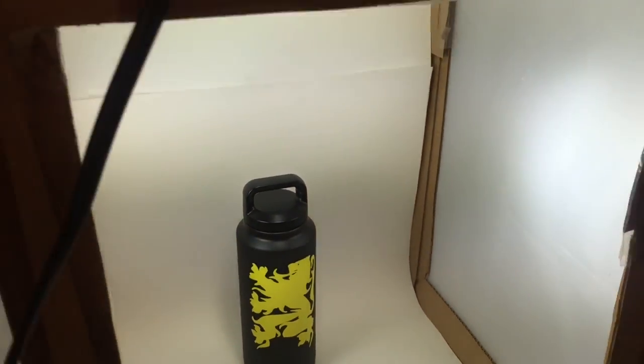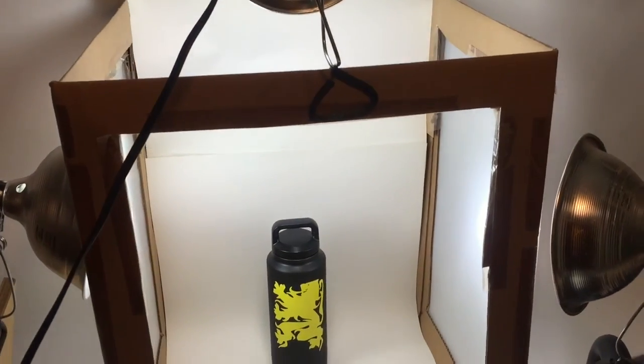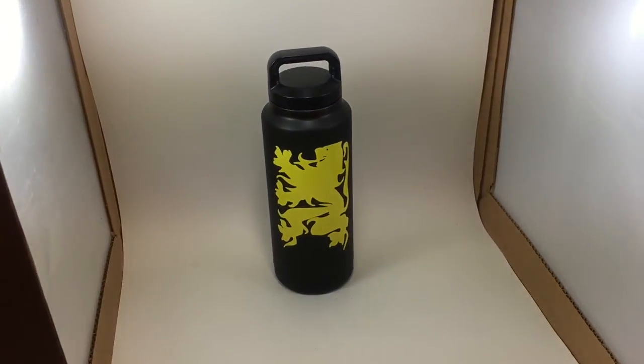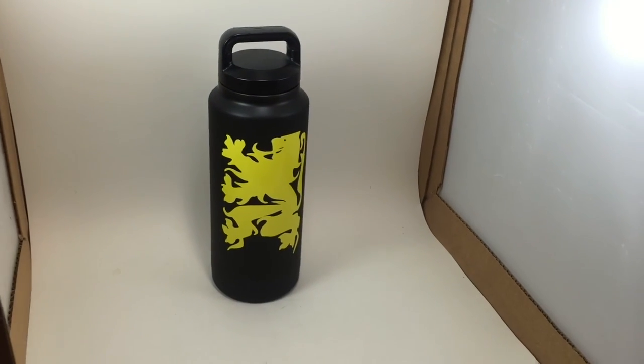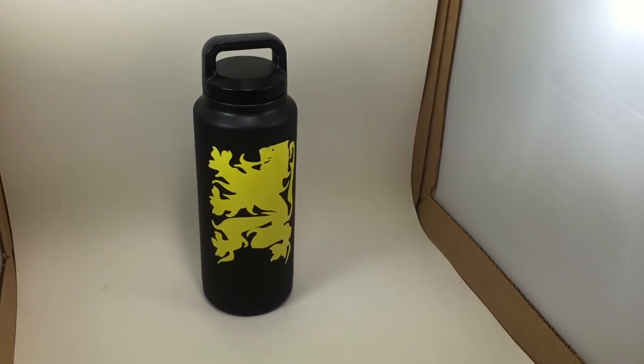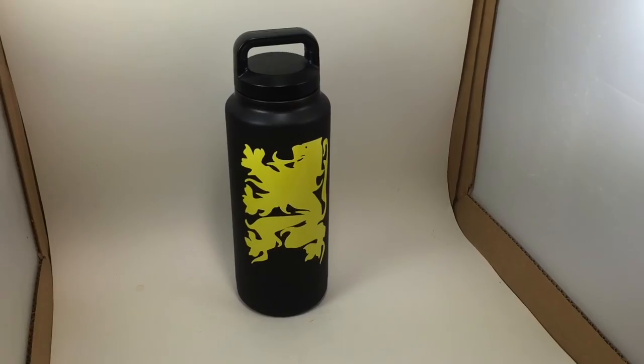I've also used LED bulbs, and a cardboard box, some white poster board. One of the critical things is — you can see here — I curved this up on the side. That really helps with reflecting the light and preventing a lot of shadows from being cast.